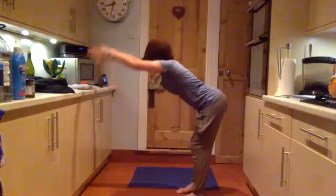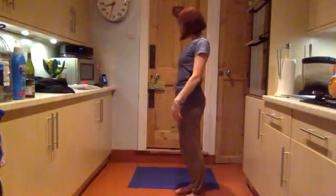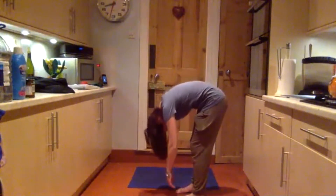Exhale as you come up to standing and open the chest. Exhaling down — soft knees, then arms, then neck.